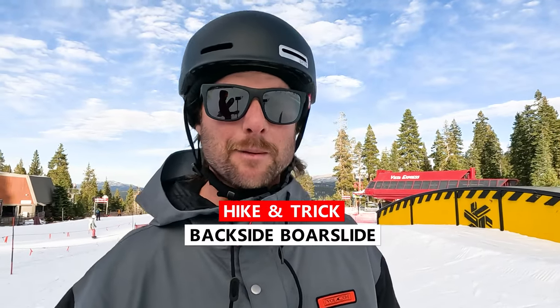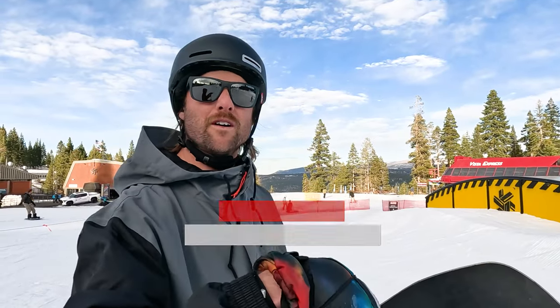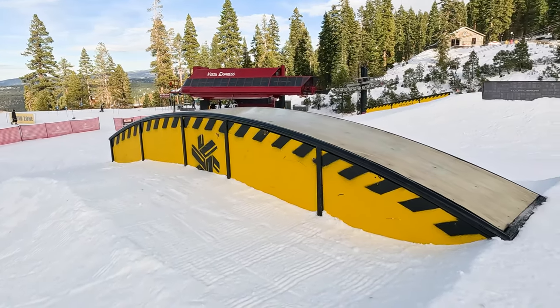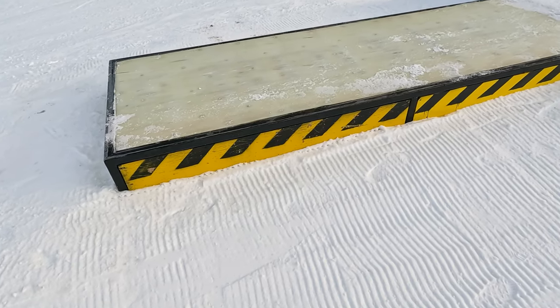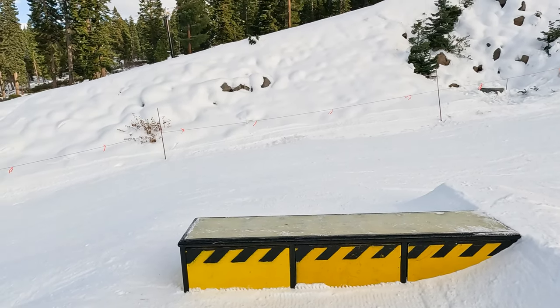I just want to share some tips for getting backside board slides. There are four features in a row that we can do — we've got this rainbow box at the bottom, and up here we have basically three boxes that are all pretty beginner to medium sized. Really good to progress with the back boards.